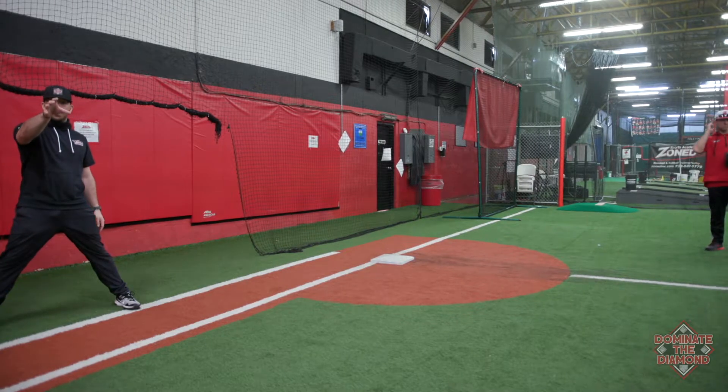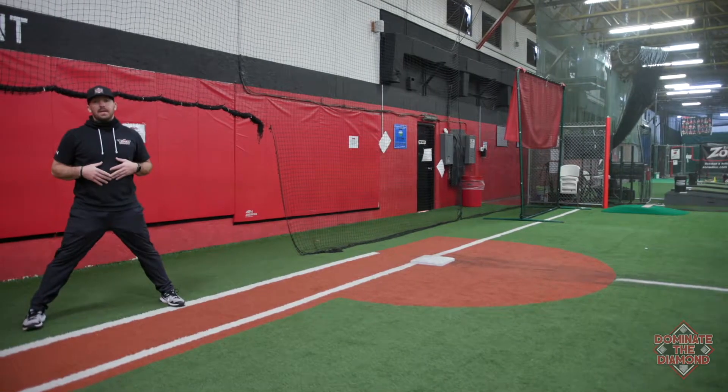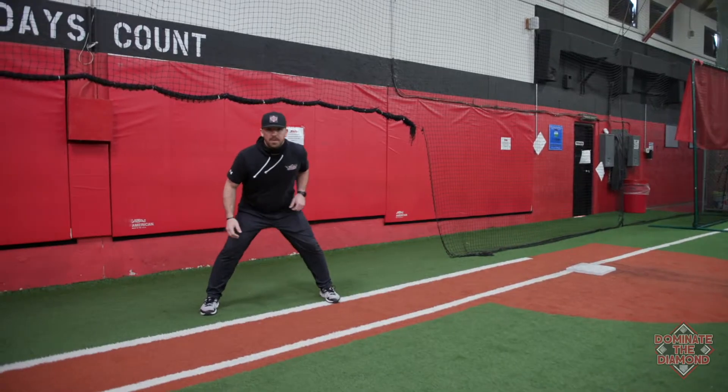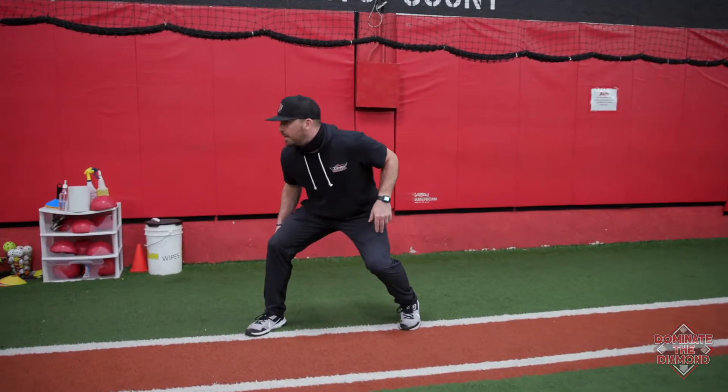I'm on the pitcher, so as soon as that pitcher's leg lifts and he delivers to home plate, the timing for me is going to be: cross over with my left foot, plant on the right. So I'm here in a nice athletic position — I'm going to cross over with my left and then plant with my right foot.